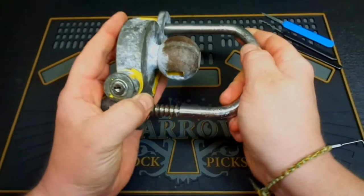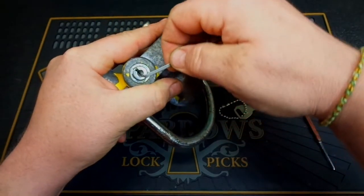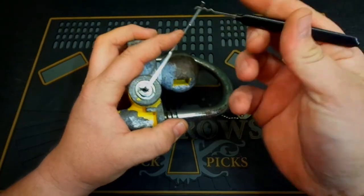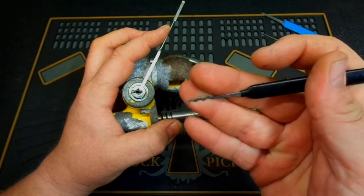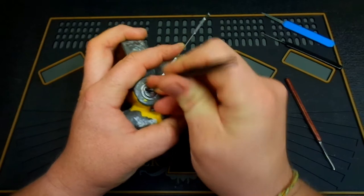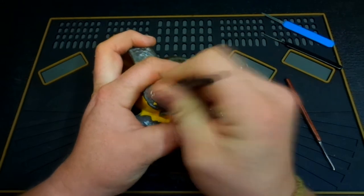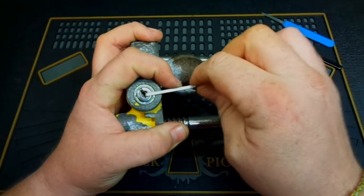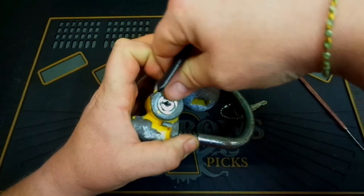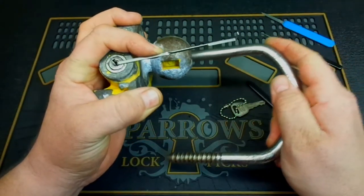Now if you're not a lock picker, let me show you one more — just how easy this thing is to rake open. Put a tension wrench in with a little bit of tension, just going to use our triple peak or worm rake, go in, hit a few of those wafers, and we're open again.